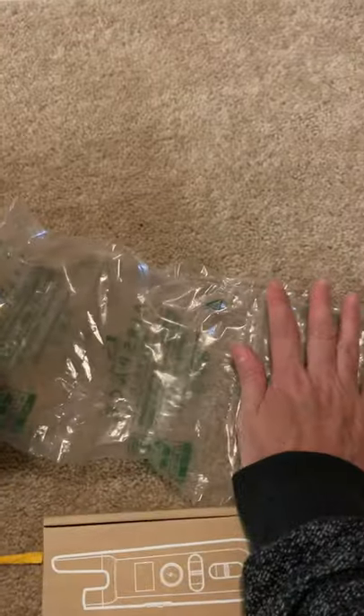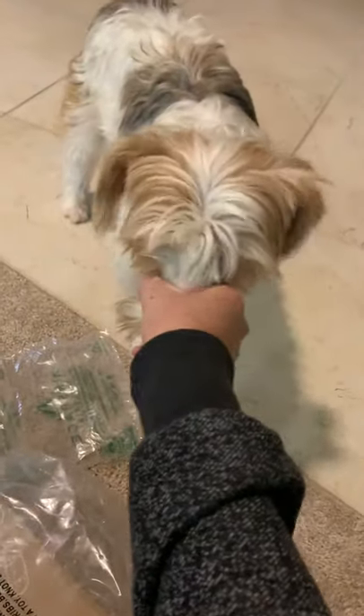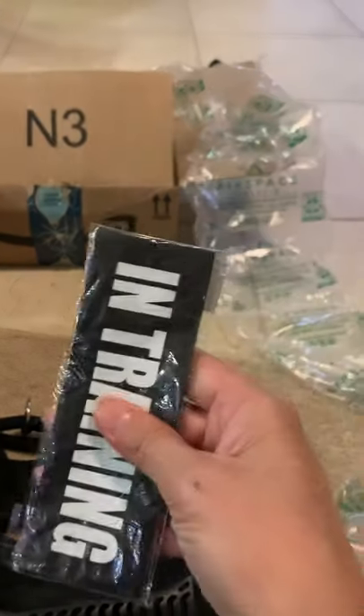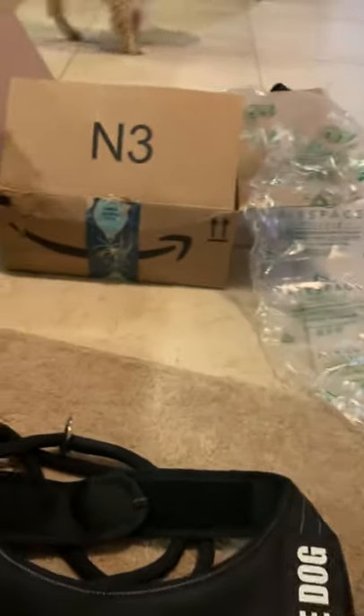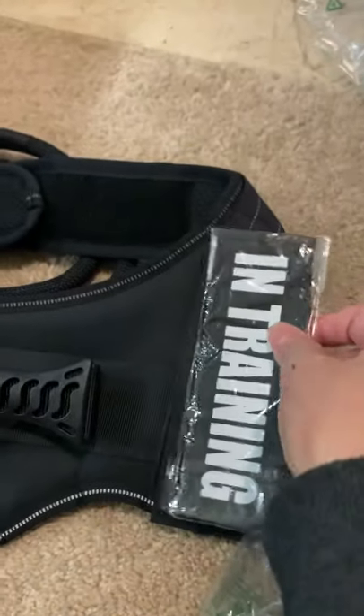What happened? I popped the balloon — see, you guys got scared! It's hard to pop it. So when you don't behave well, instead of the service dog patch on both sides, I can put 'In Training' up, so that gets you out of trouble. Are you well-behaved, Coffee?